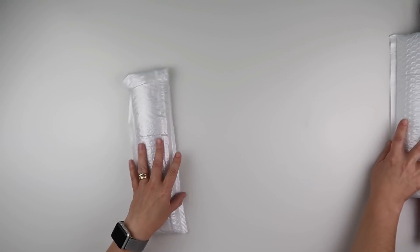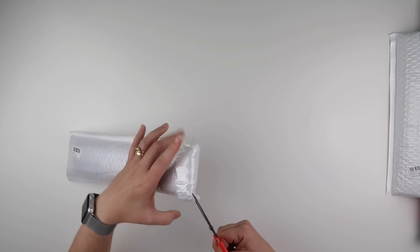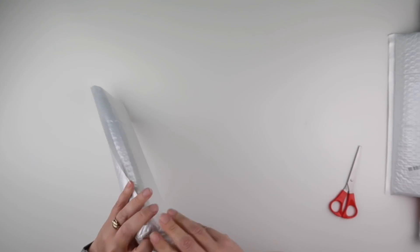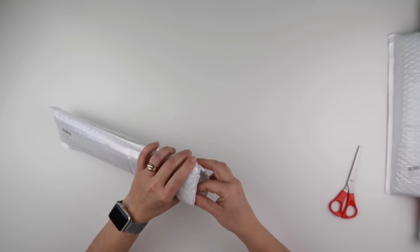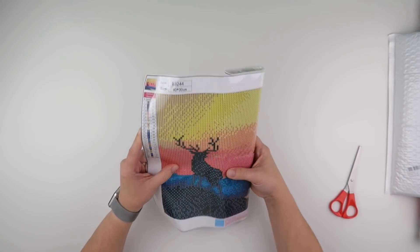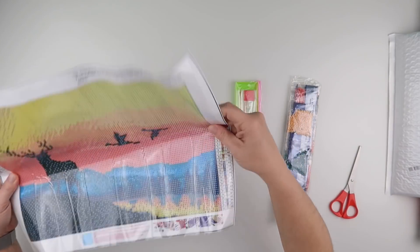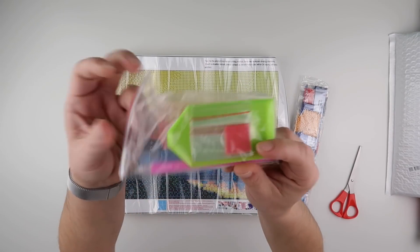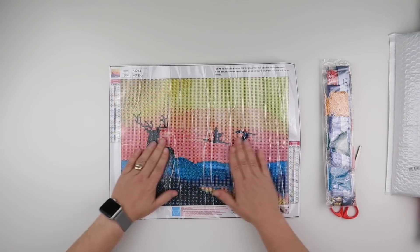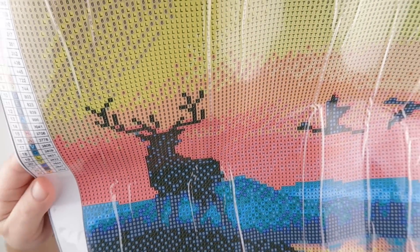We'll go in some sort of size order. Let's have a look at what we've got — a bit of color in this one. So this is a 40 by 30, it is a round, and it comes with a little bit of a posher toolkit — we get some baggies in this one. This has 23 colors, would you believe.